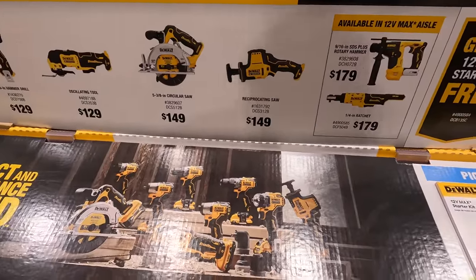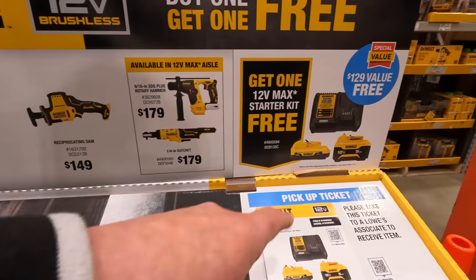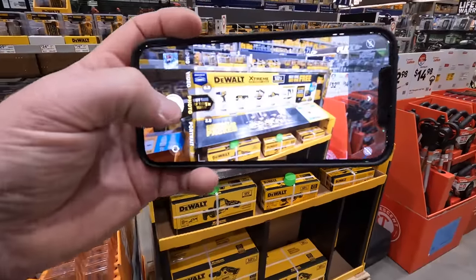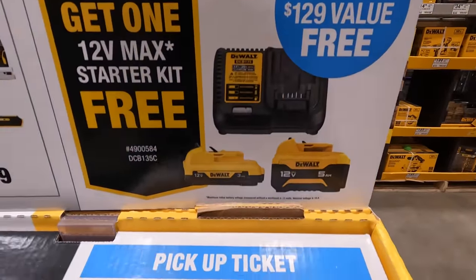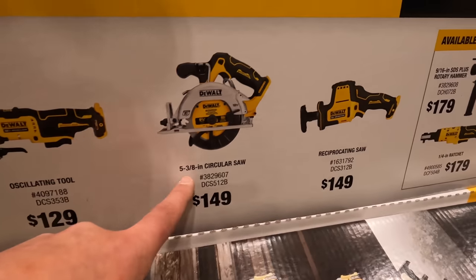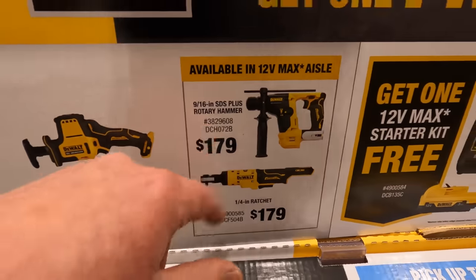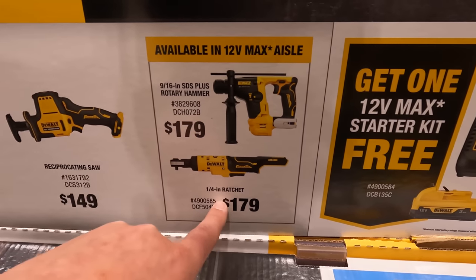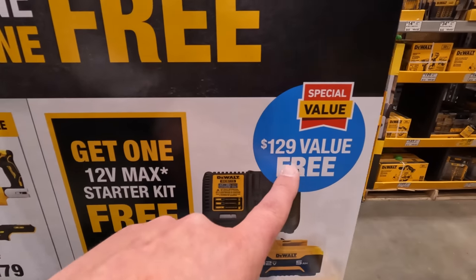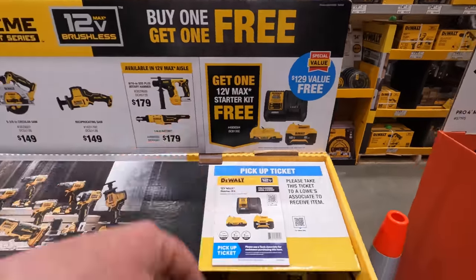Wait — if you buy one of these tools you get a free tool? No way! That is a great deal. You get a 5 amp hour, a 3 amp hour, and a charger. The 3/8-inch hammer drill is 129, oscillating tool 129, 5-3/8-inch circular saw 149, reciprocating saw 149, SDS rotary hammer 179, ratchet 179 — and with any of those you get that bundle free. That's absolutely insane value, way beyond the 129 dollar price tag. Snag that up while you can.